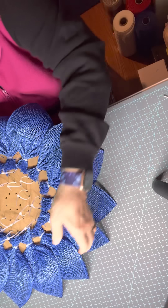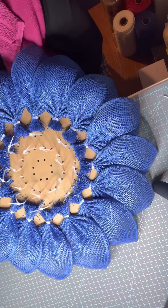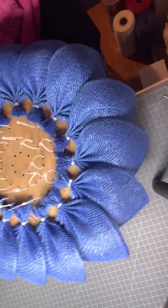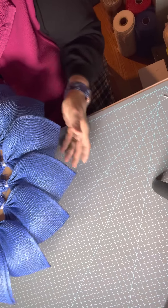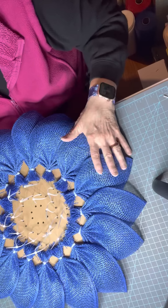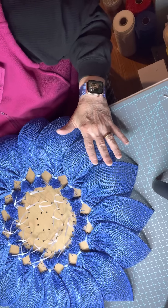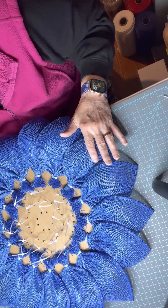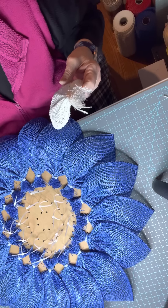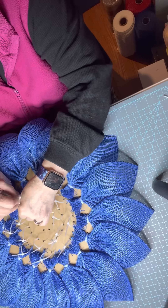Okay, so this is what the board looks like after the first row is on. Let's see how nicely the leaves are laying and how they stay pretty pointed. I love this leaf — it's like one of the easiest ones to make. Just sometimes I can't get all that other folding in like they do with some of the other petals, but this one is super easy to work with.